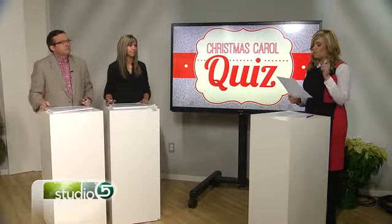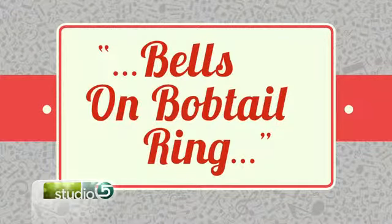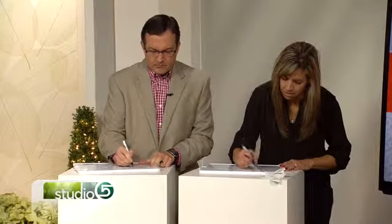The song Jingle Bells is so memorable that kids know it at a very young age. One phrase references 'bells on bobtails ring.' We want to know: what is a bobtail? Bells on bobtails ring — what is a bobtail? We have about 10 seconds. Bells on bobtail — this is so easy.